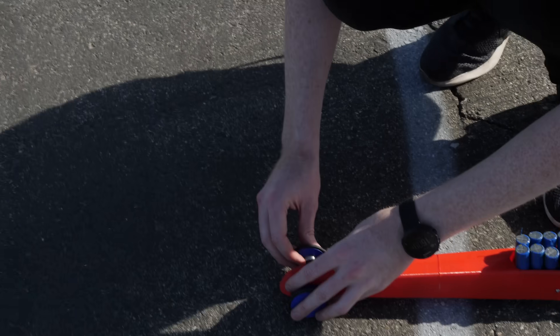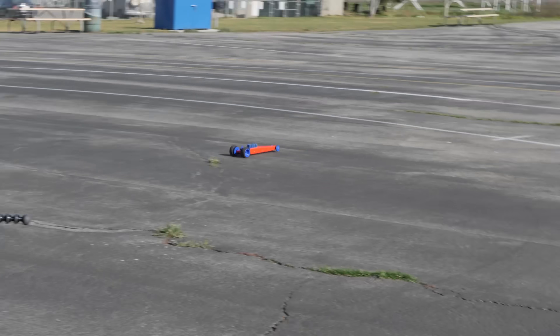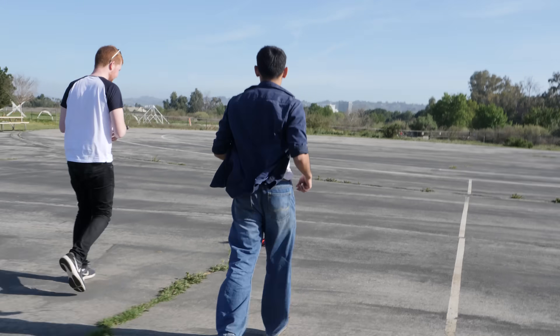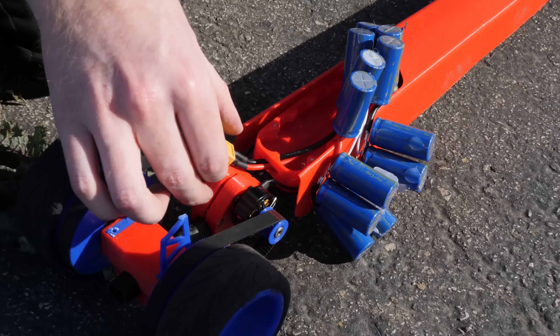It's really hard to steer at high speed. I think I have better skill — I'm going to drive it.